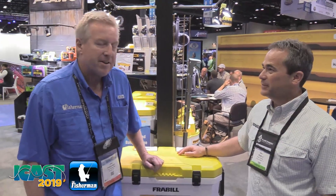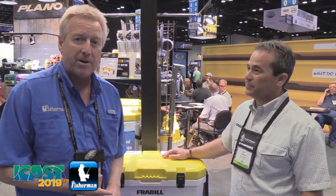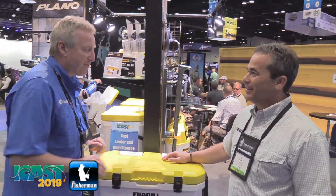Jim Hutchinson with the Fisherman Magazine from the floor of ICAST, back with Chris Russell with Frabill, finding out about some new live bait storage. If you're thinking about storing your minnows, maybe live eels for striper fishing or some peanut bunker, Chris has got a great way of doing that for us this season.